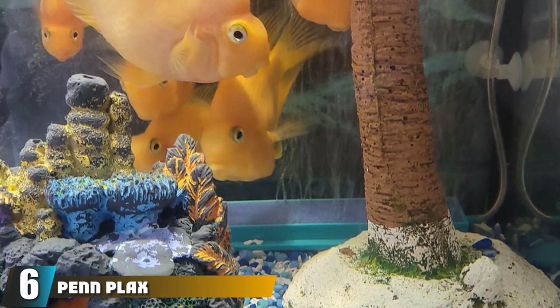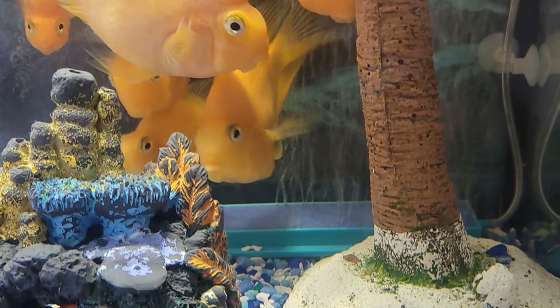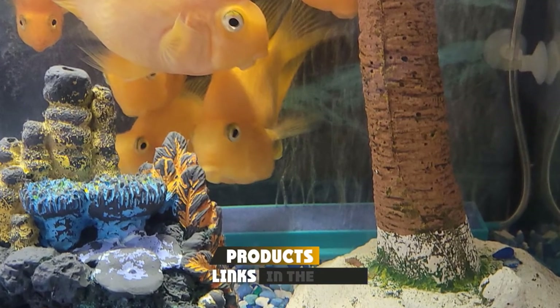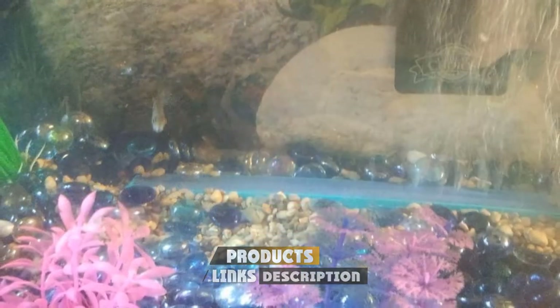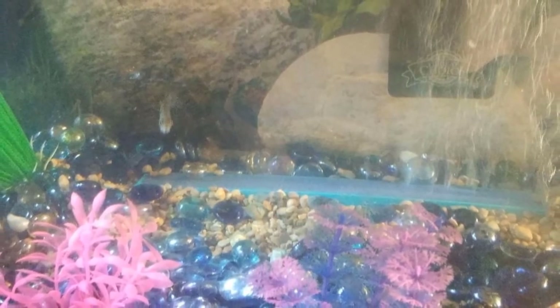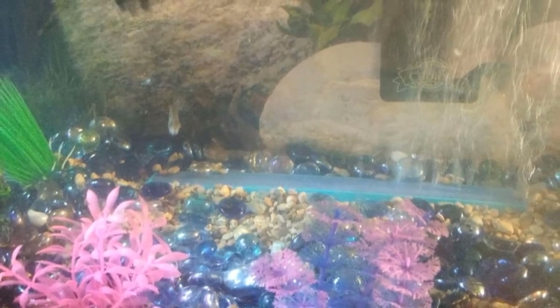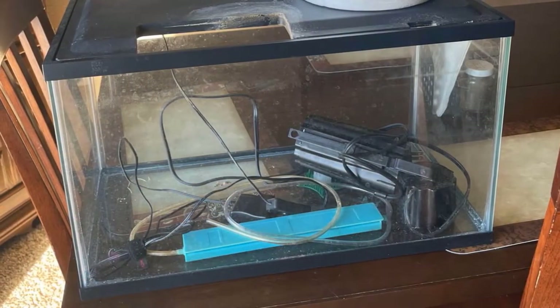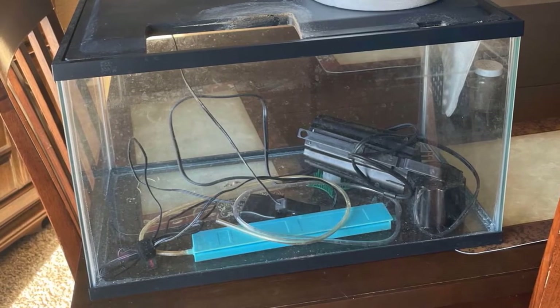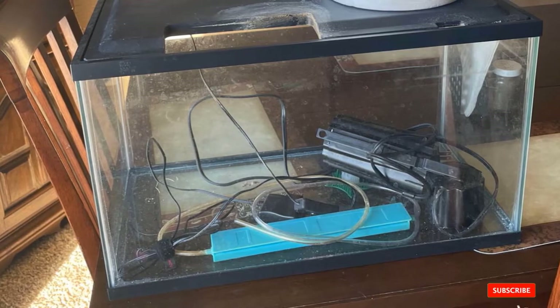The number six position is dominated by the Penn Plax Aquarium Air Stone. It produces a steady bubble flow with its 10-inch design and can be connected in a series of multiple stones for use in large tanks. The sides of this aquarium aerator are extended so that covering it in gravel will hold the device on the bottom of the tank. It is made of durable plastic and can be hidden or buried. The blue color blends in with the surroundings and it can be positioned anywhere.